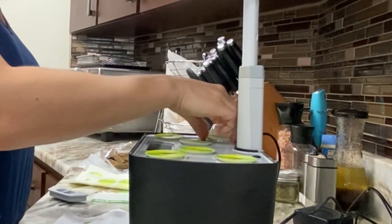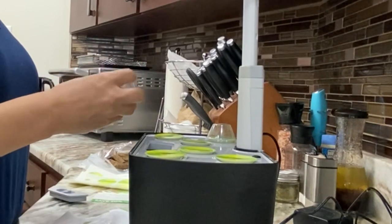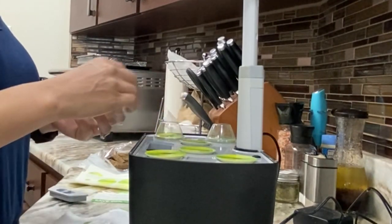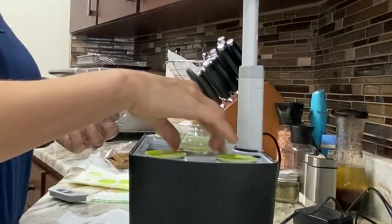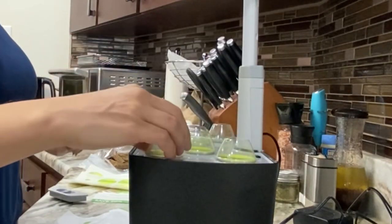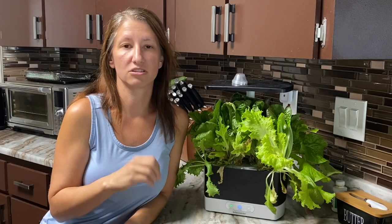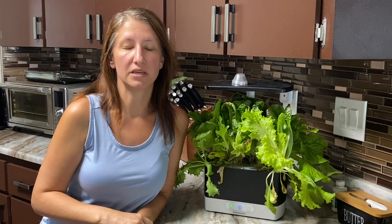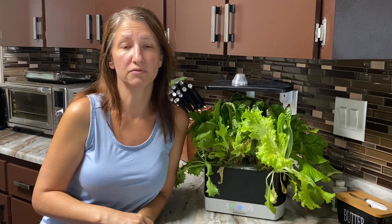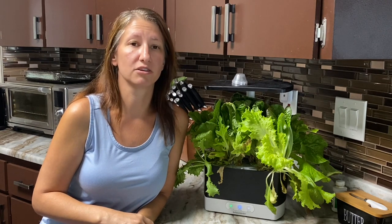Once you've added all your seeds into the pods, you're going to want to cover the pods for the first few days with the plastic dome. This helps allow those seeds to get the humidity that they need in order to germinate. Once the seeds have germinated and you see the beginning of the sprouts, you'll remove those domes for the remainder of the growing process.